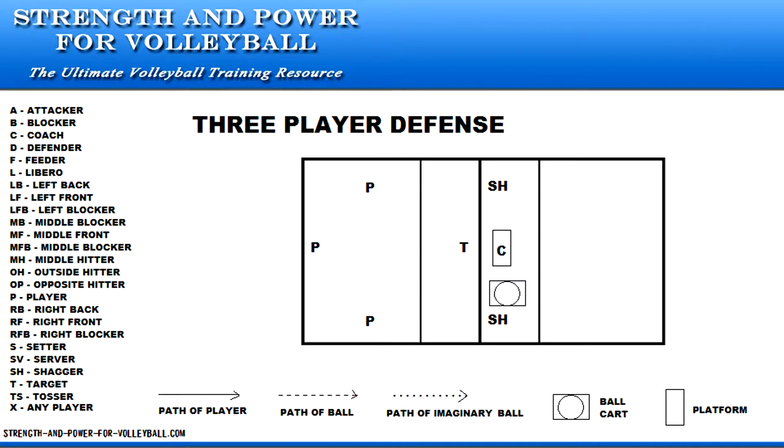Three player defense. This drill works on learning to move quickly, communicating with teammates, and running down balls on the defense.